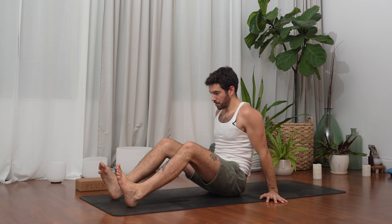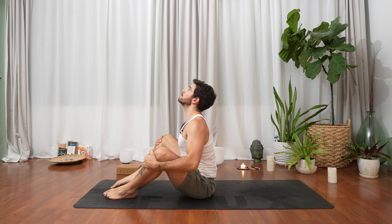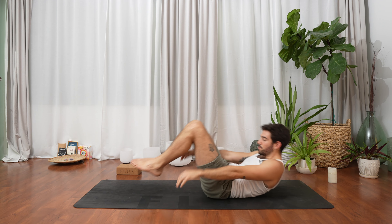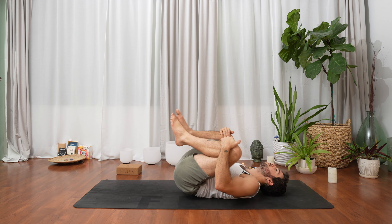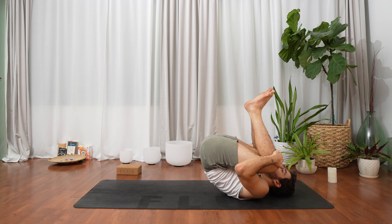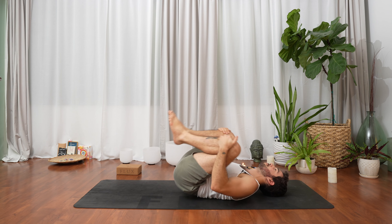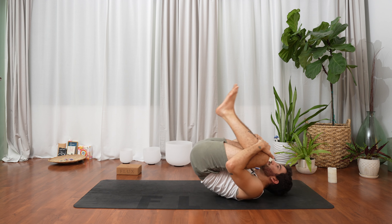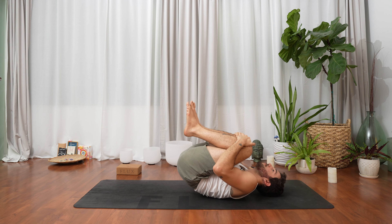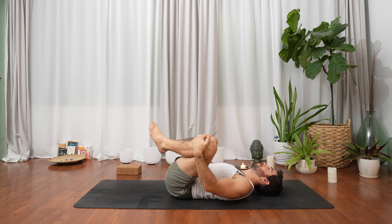Plant your feet to the mat, hands over the knees, inhale to open the heart forward, lift the chin, and exhale all the way onto your back. Knees to chest, sway a little, roll a little forward and back, massage your spine. Sometimes I really enjoy just being on the ground — we're sitting in chairs all day in cars and offices. Being a little more grounded, closer to the earth, is really really nice.